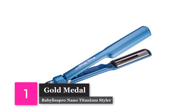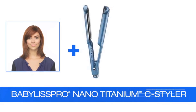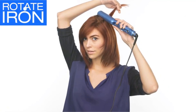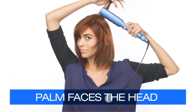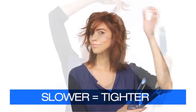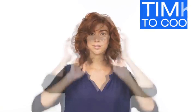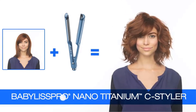Gold Medal: BaByliss Pro Nano Titanium Styler. Our number one pick goes to this flat iron from BaByliss Pro. This Nano Titanium Styler comes with a rubberized thumb rest, and the tips and handles stay nice and cool in case you're prone to accidentally burning yourself. The Nano technology combined with the heat conductivity of titanium produces smooth, silky, frizz-free curls in minutes. It performs amazingly well and is built to last, too. Overall, if you're looking to curl your hair with the best of them, this is a flat iron you can't miss.